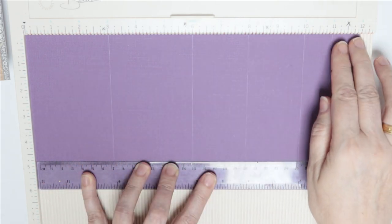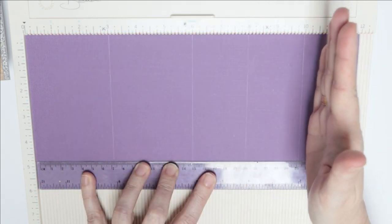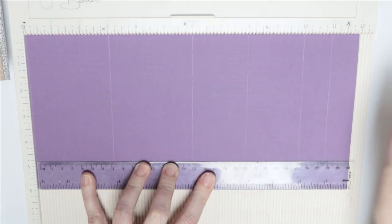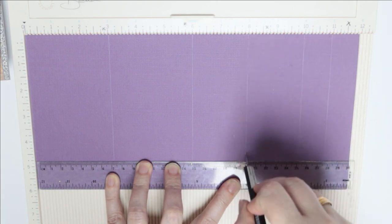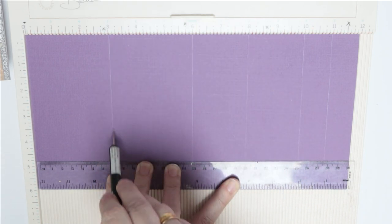We're going to work in increments getting larger: one inch, then two inches, then three inches. You need a hill and a valley score, a hill and a valley score, and then a hill score. So we're going to score at eleven, at ten, at eight, at six, and at three.